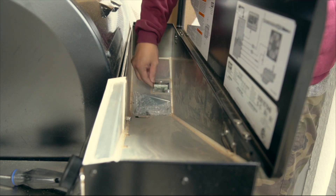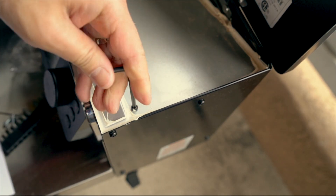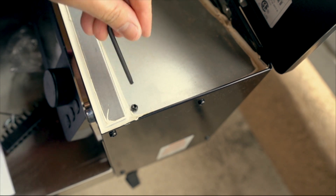They give you this — not quite an Allen wrench, I forget what they call it, a torque wrench or something — but it's a different type of tool for the particular screw on the top of the hopper.